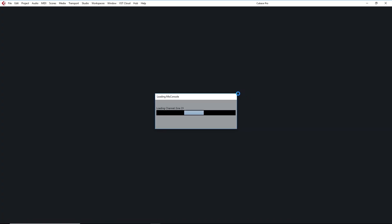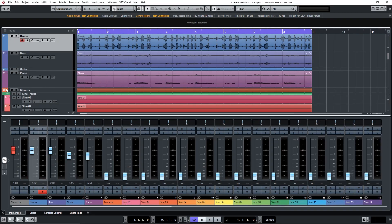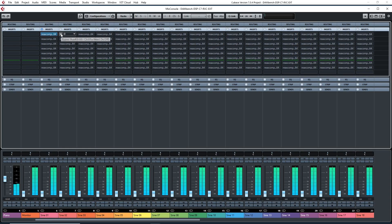Before doing any benchmarks, I made sure to run the benchmark test on the old i7-4770 rig so I could compare the results to the Ryzen build and see what the differences are. Here are the results.